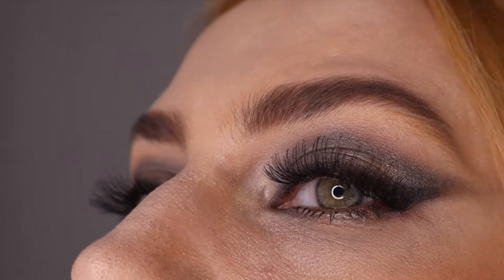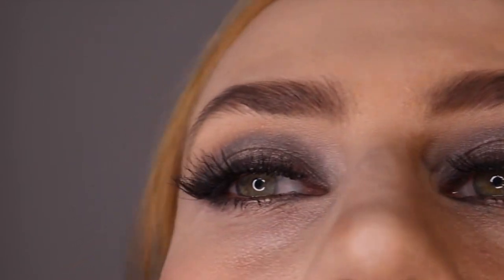Hello guys, I'm going to show you how I did the smokey eye so it can be worn for New Year's. We'll start with the primer — foundation eye primer — then you set the foundation with your setting powder.